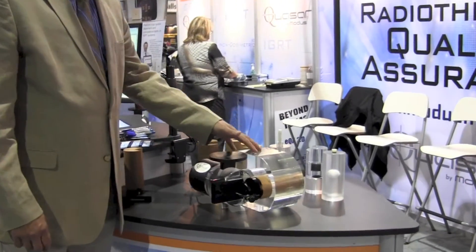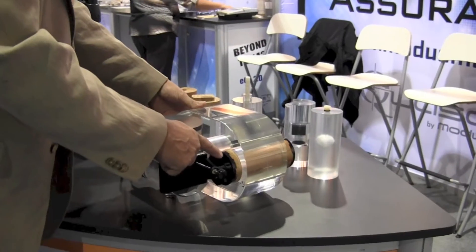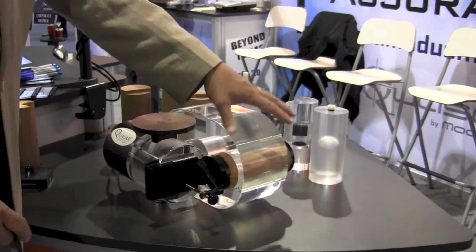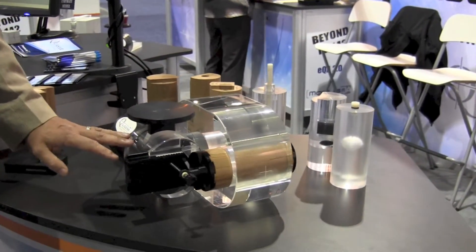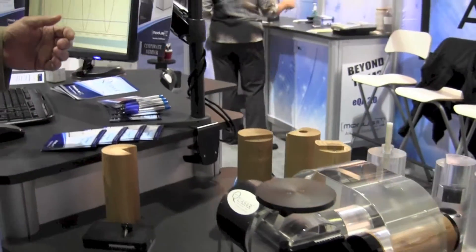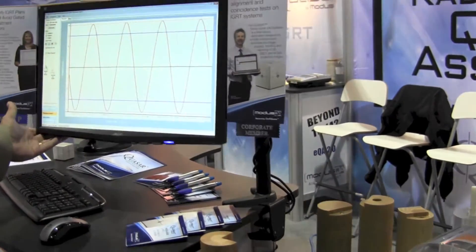As you can see with the Phantom, we have a thorax shape and within the thorax we have different interchangeable inserts. The inserts are moving under the control of the motion assembly. The motion assembly is actually connected to the computer here. In this case we're running a straight rotational sinusoidal motion profile.